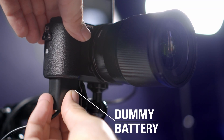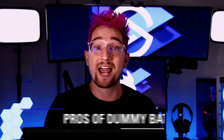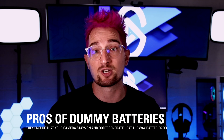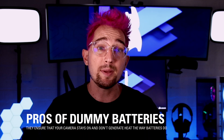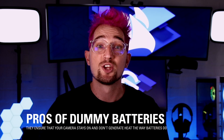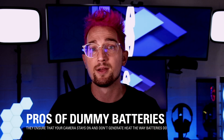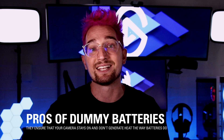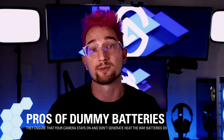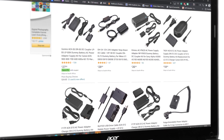We highly recommend using what are called dummy batteries, so you can plug your camera into a wall outlet. This will provide continuous power so you don't have to worry about any batteries dying mid-stream or mid-call. Dummy batteries also don't generate as much heat as normal lithium-ion batteries. So even if you have a camera that supports charging over USB, most of the time this still requires having a battery inside the camera, and the heat generated from the battery might trigger the camera to turn off after some time to prevent overheating. This issue can be avoided when using a dummy battery.